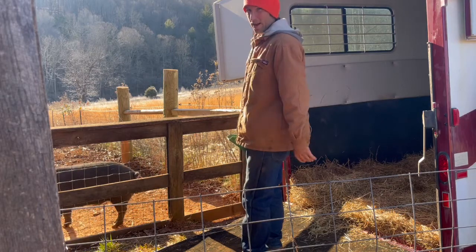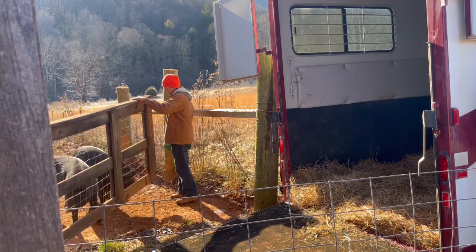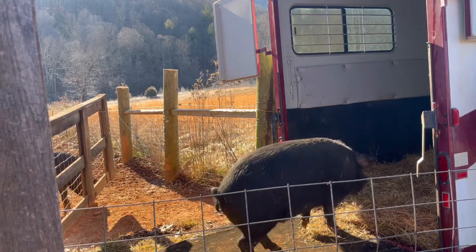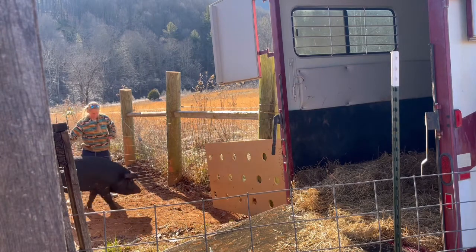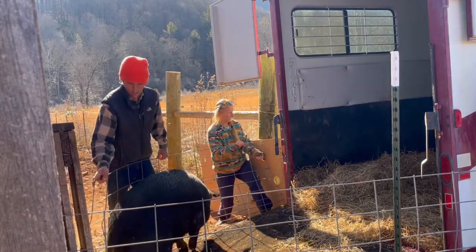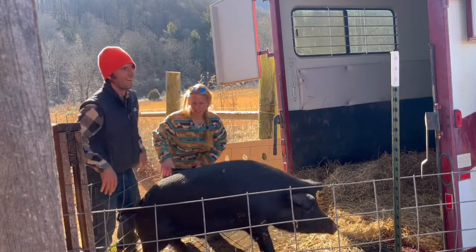Hey, welcome back to Wild Hair, y'all — another week on the farm. Today, first thing this morning, we got a couple hogs we need to round up and take down to freezer camp. We're gonna put a little feed in here, they're gonna come right out and right into the trailer. Come on, come out, right up in there.